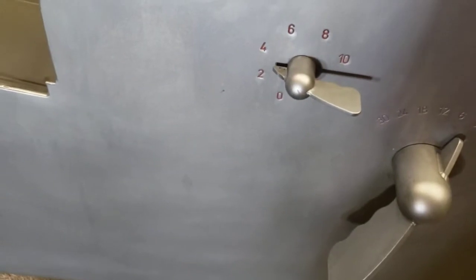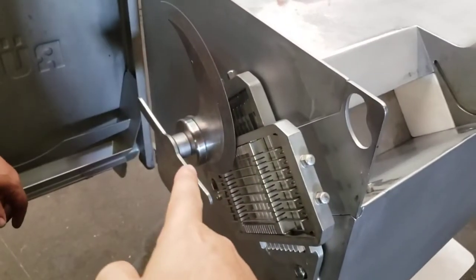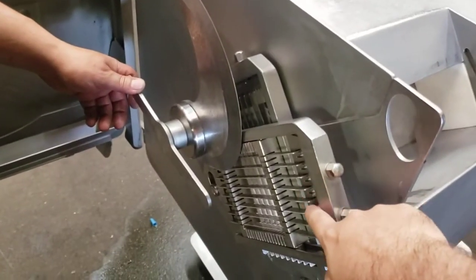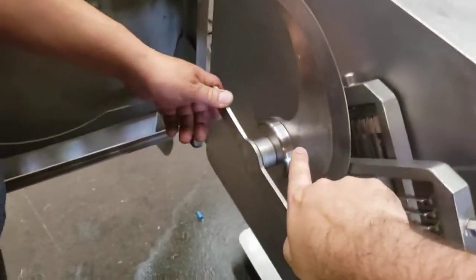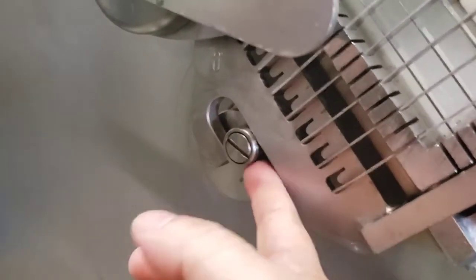Now I'm going to show you how to remove the blade for sharpening and how to change the grid knives. This is set up with sharpened grid knives — every single one — and this is a brand new blade. You've got to keep an eye on these rollers; if there's a lot of wear and tear, you need to replace them or you'll ruin the grid set.